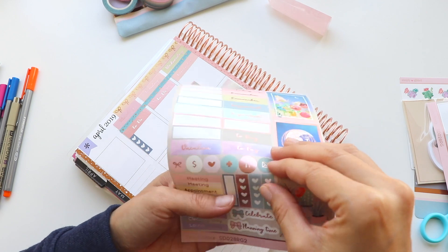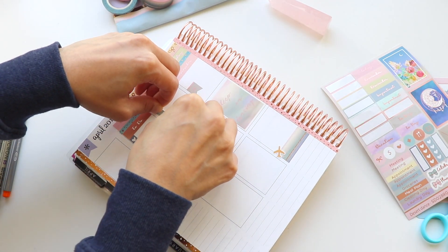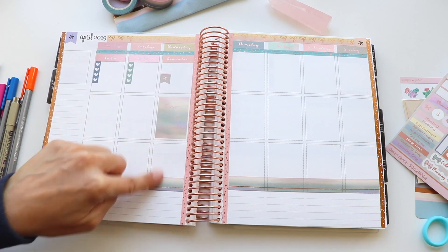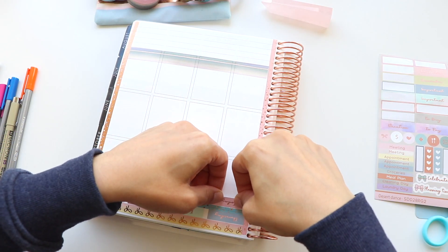Taking out some of these checklist stickers — I love using checklists with to-do headers. You can use checklists for so many different things, but I've just really associated them with to-do lists, and that's how I like to see them organized in the planner. Turning my attention to the other side of the planner, I'm going ahead and adding more of these labels along the top.